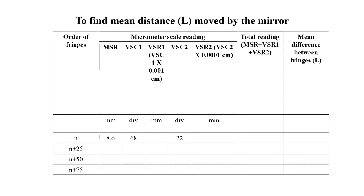This is the table to find the mean distance L moved by the mirror. We note down the MSR reading, VSC1 reading, and VSC2 readings. When we place the cross wire on the first dark concentric circle or the central dark circle, the MSR value is 8.6, VSC1 is 68, and VSC2 is 22.